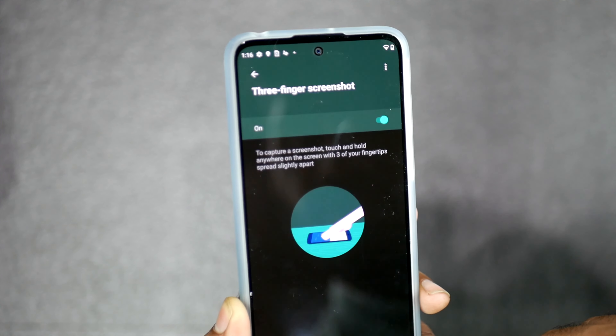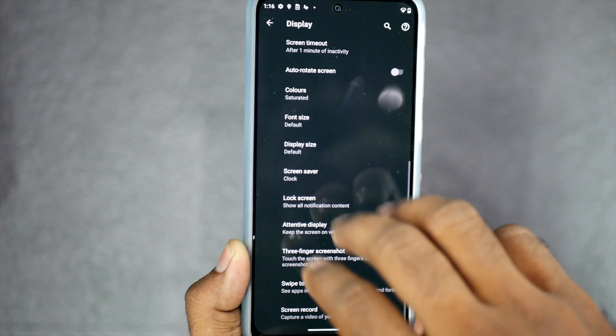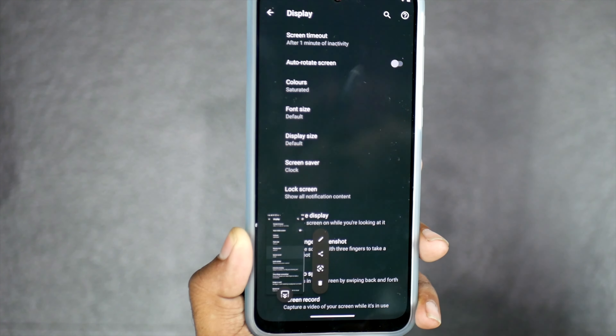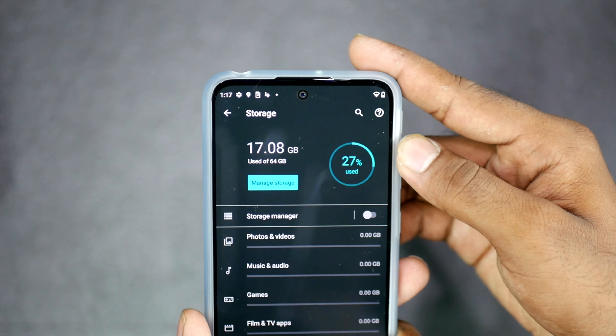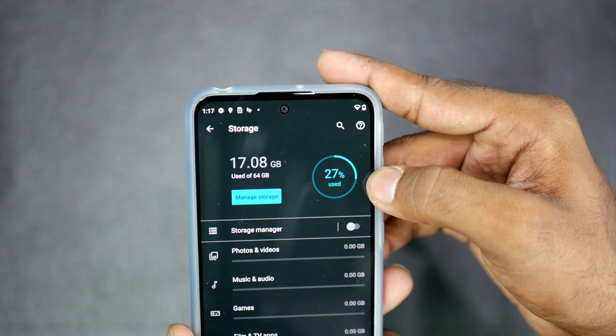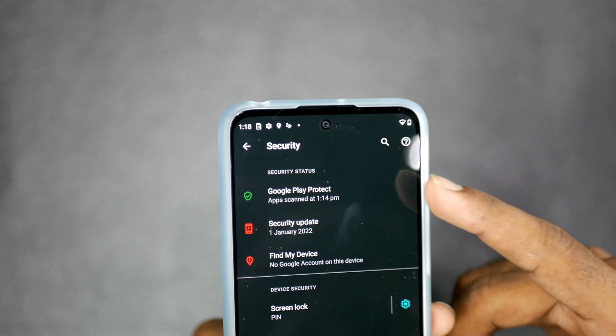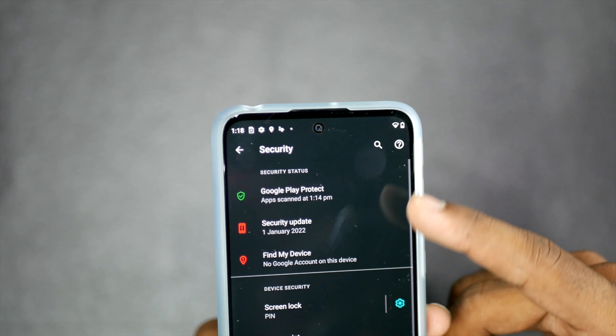The display runs at a standard 60Hz refresh rate. On the storage side, out of the 64GB internal storage, about 17GB is used by the system, leaving roughly 47GB of free space. For RAM, out of 4GB, approximately 3GB is free and available.